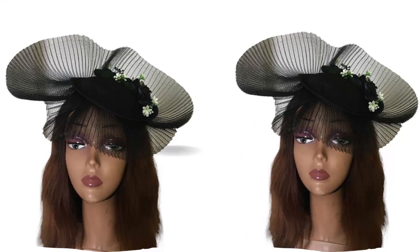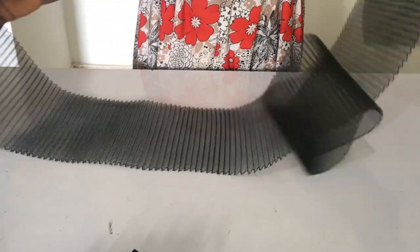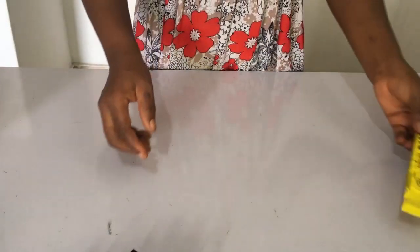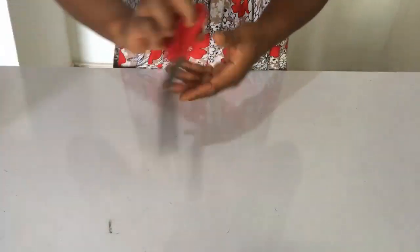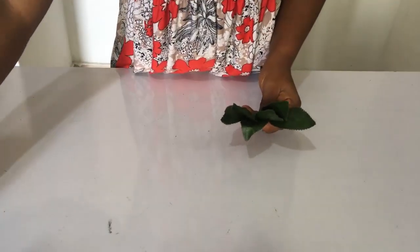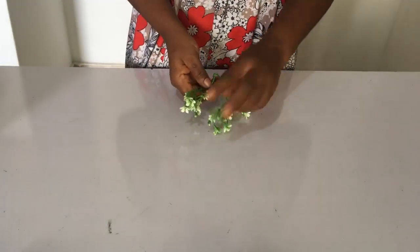For today's tutorial we'll be needing: hot glue gun, two yards of pleated crinoline, UHU gum, bias, a ready-made fascinator base, scissors, needle and thread, an Alice band, some leaves, fillers, stick flowers, and a flower.